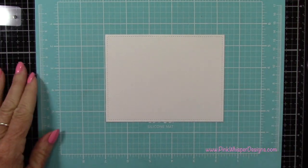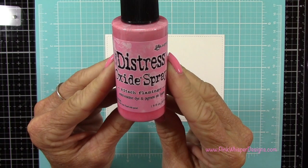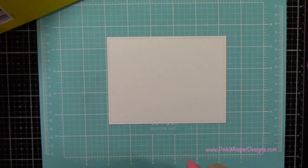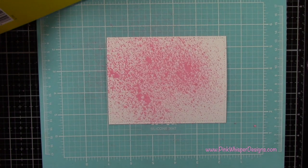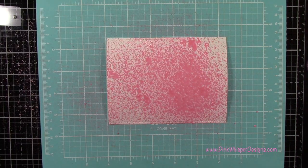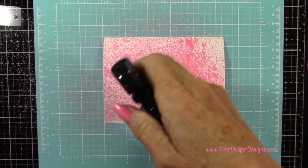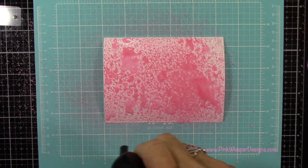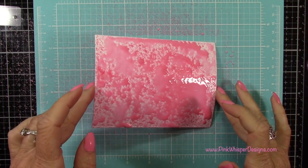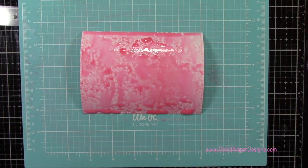I've placed that panel on my We Are Memory Keepers silicone mat, and I'm using my Distress Oxide Spray — this is the brand new color Kitsch Flamingo. I'm going to give that a nice spray, and then I'll come in with a little bit of water from my Distress Sprayer and spray that pretty generously. I do want that Kitsch Flamingo color to just spread out a little bit and create some light and dark areas.